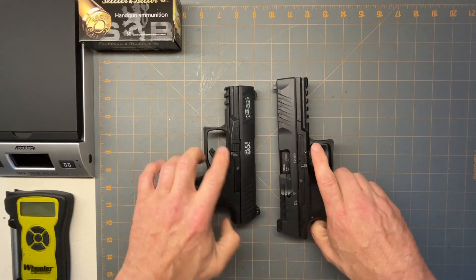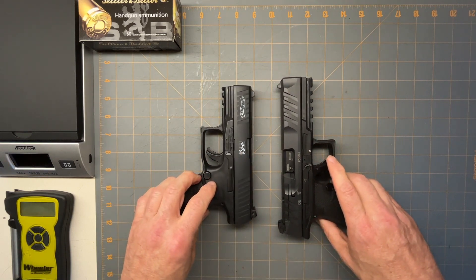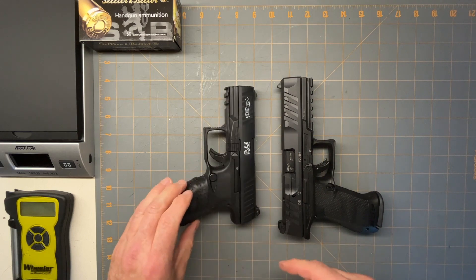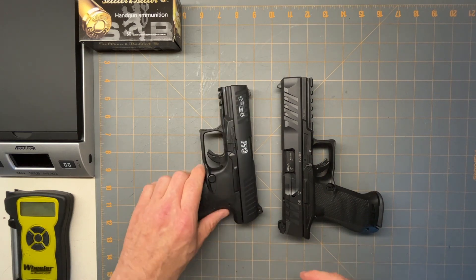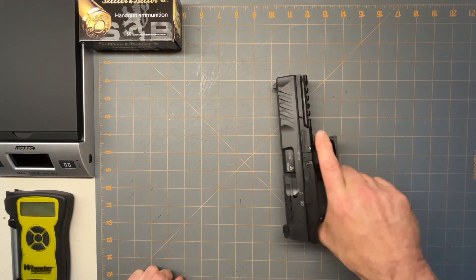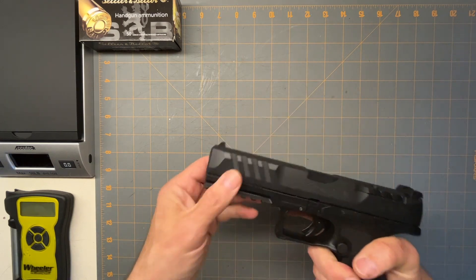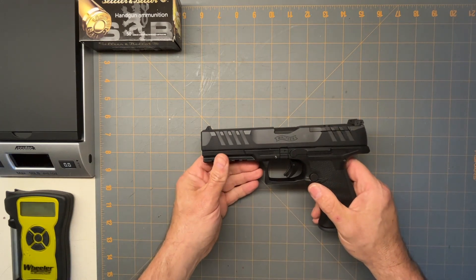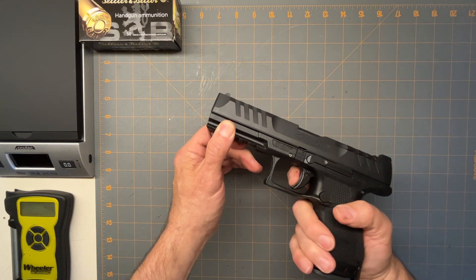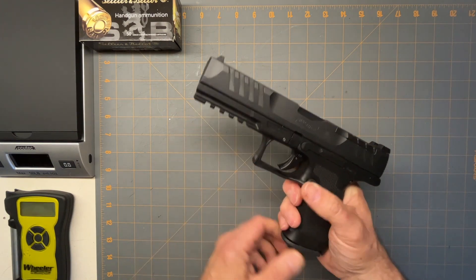The looks — I liked the PPQ looks a little bit better. This is more aggressive; the PPQ looks more elegant. It's kind of up to personal taste because some may like the PDP better. But other than that it looks nice — I just prefer the other look. It's got the Glock-style trigger.